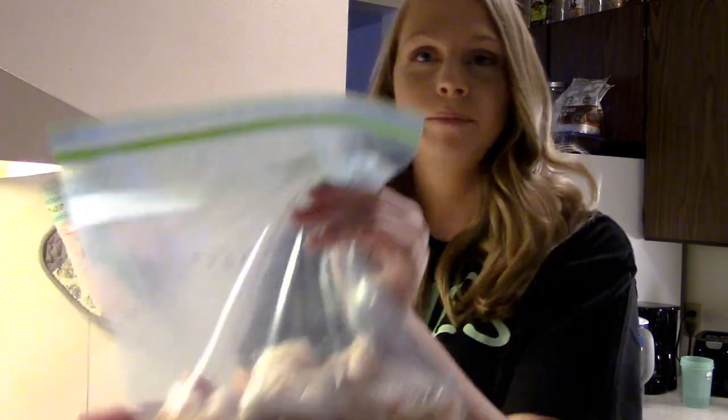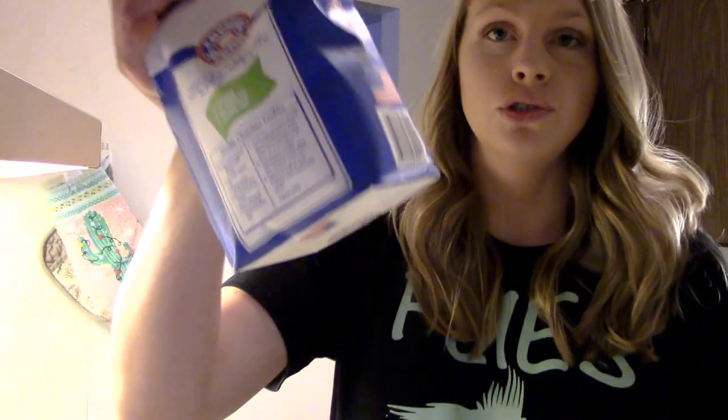This is one of the easier meals to make. All you really need is bourbon, butter, sugar, and lemons or lemon juice. I am going the cheap route and going with lemon juice.